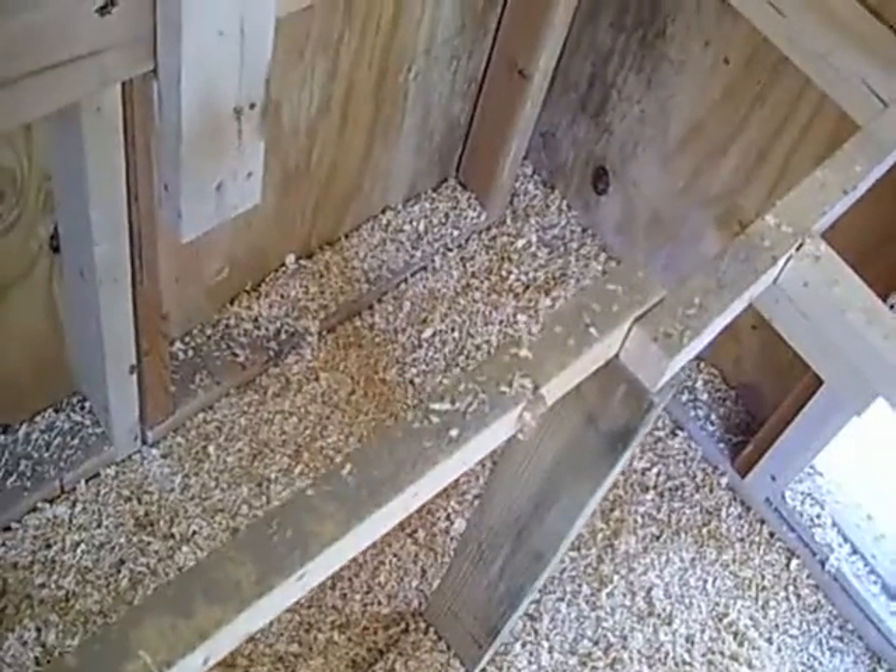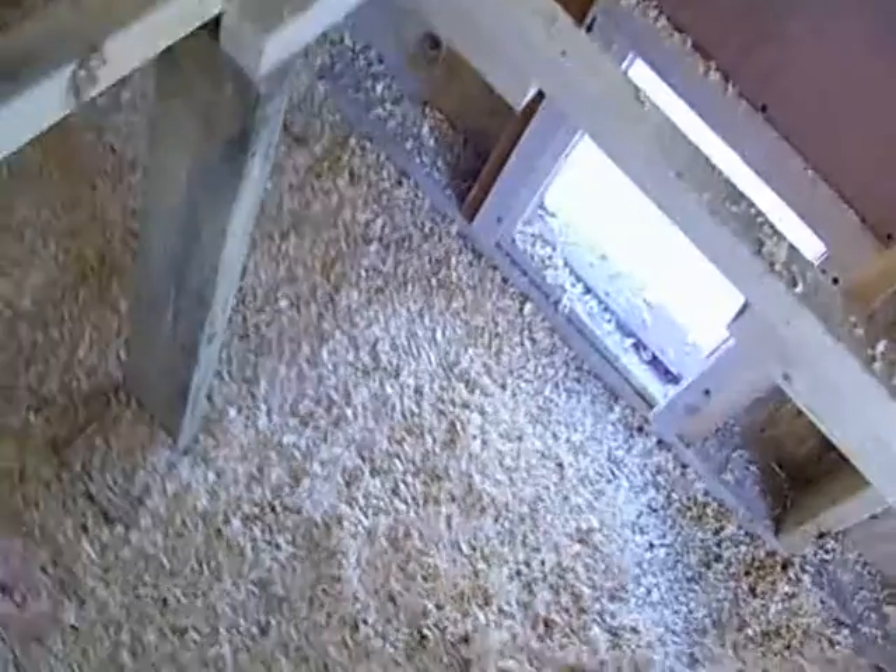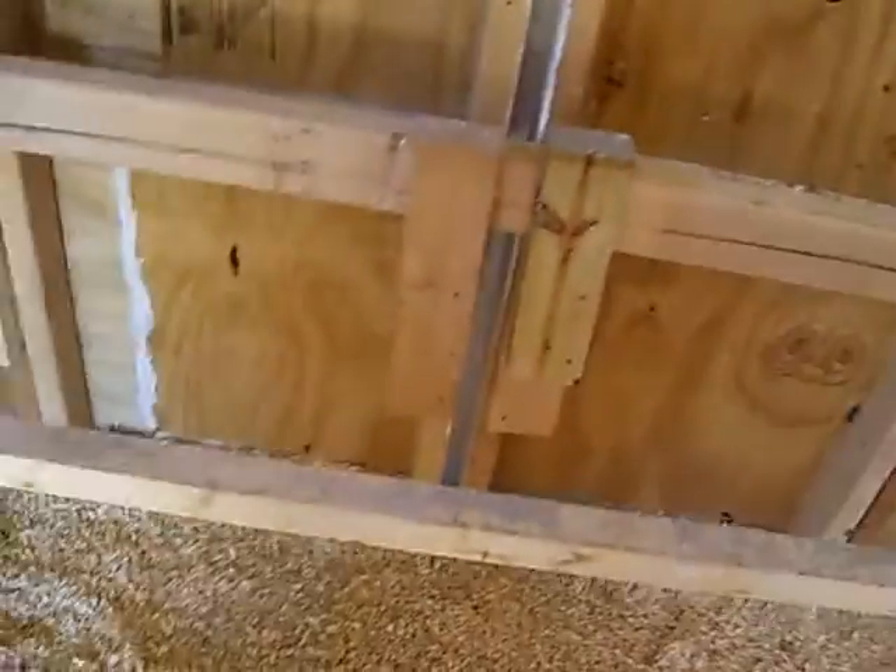This roost right here — I don't have anything on it yet — but I have got it hinged so that I can just pick it up, and when I clean it out I can get it all out of the way, which I didn't do this morning when I cleaned it out, but anyway.